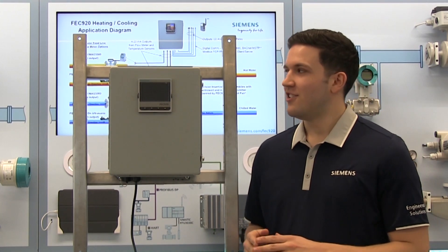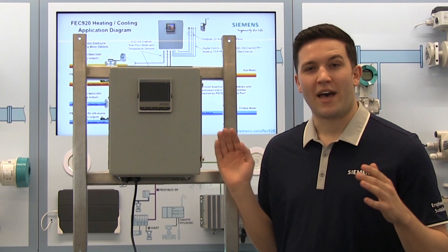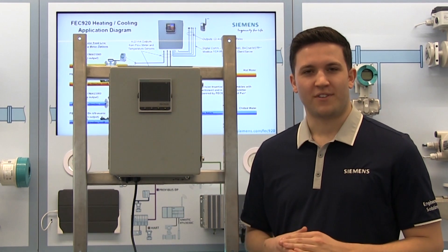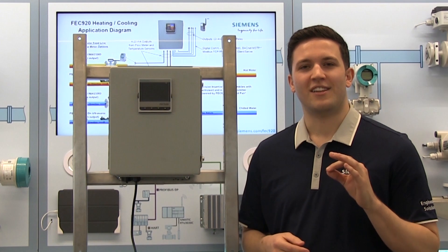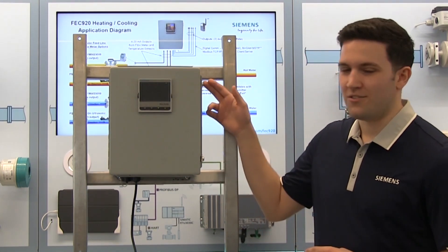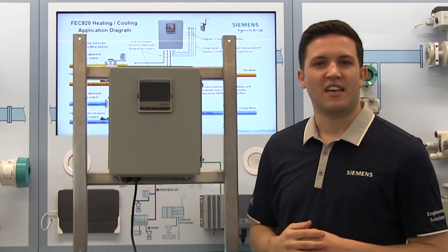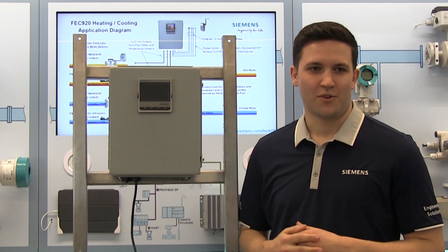When mounting the unit, you need to secure it directly to a wall or to an electrical cabinet back panel. Before mounting it on an alternate surface, ensure the surface can support at least four times the weight of the unit. There are four mounting holes on this unit, and each of them can take up to a 5/16 inch bolt or an M6 metric size bolt.